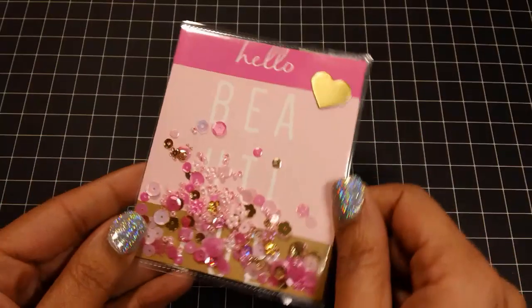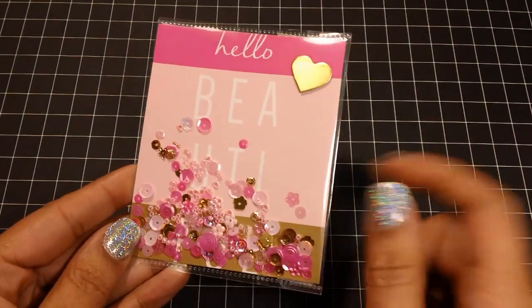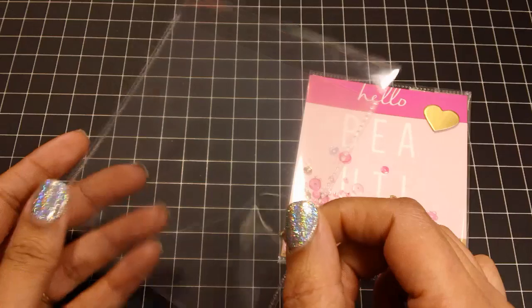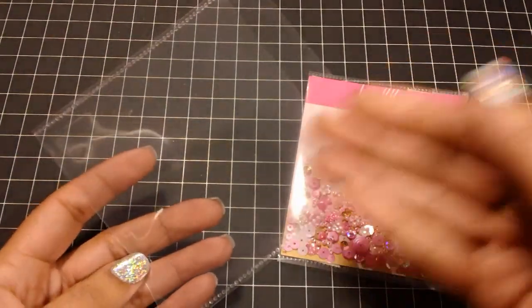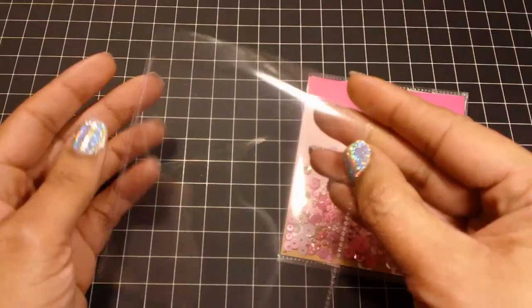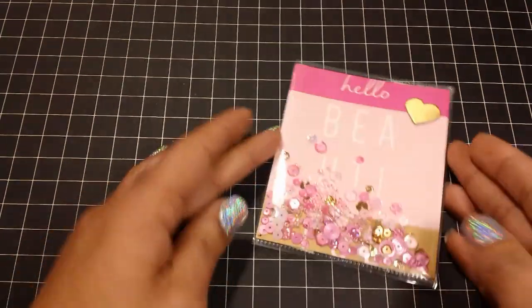So here's the first one. What I do is I cut the note cards down to size to fit inside of the sleeve. I use these 4x4 photo sleeves from We Are Memory Keepers. I cut the card down to fit perfectly inside the sleeve because I don't want to cut off the end. I just add the card, put my shaker bits in, fold it over, seal it, and seal it with the red line tape.